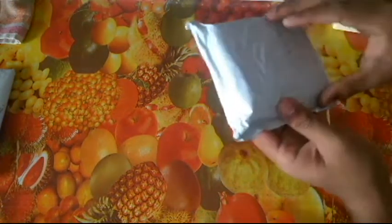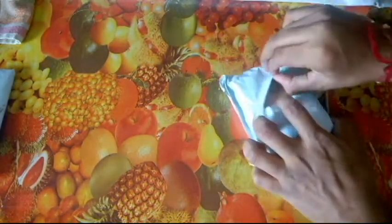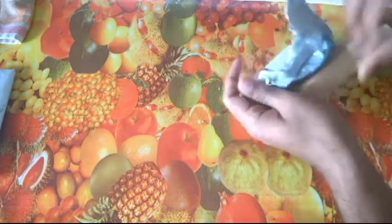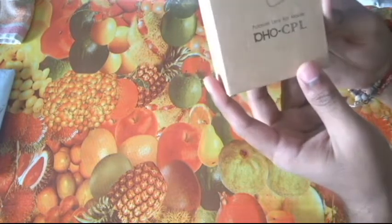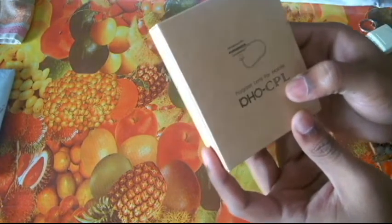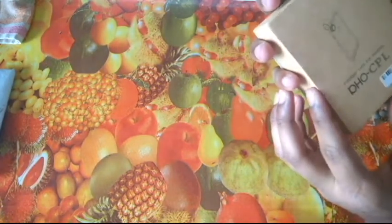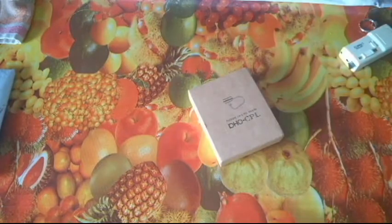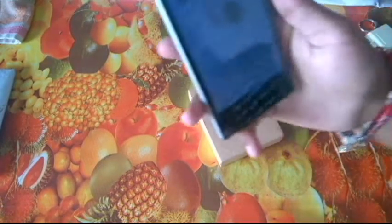Okay, so it's the same thing that they promised. This is a polarizer lens for mobile — a CPL, that's a circular polarizer lens clip. Nice box, simple. Let's check inside.